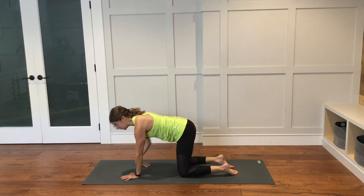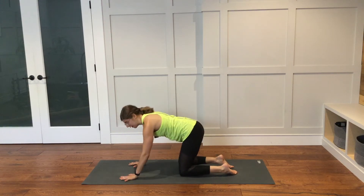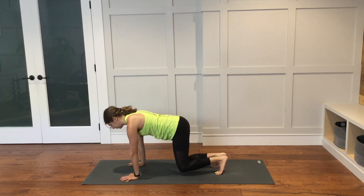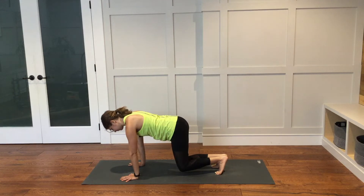Find center. Fingers face forward, spread nice and far apart. Tuck your toes under and lift your knees up just to a hover above the mat. Shoulders are stacked over top of your wrists and the hips are stacked over top of the knees. Good. Release.